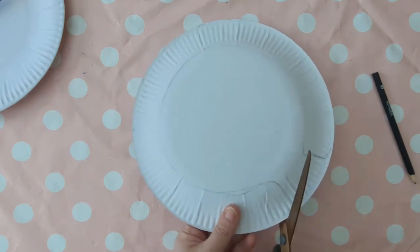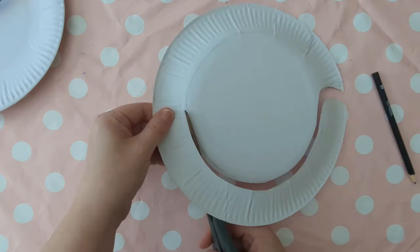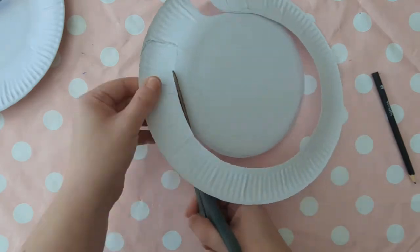Then cut along the pencil line that you've just made, and really curve those edges so that there are no sharp bits that are going to dig into the neck.